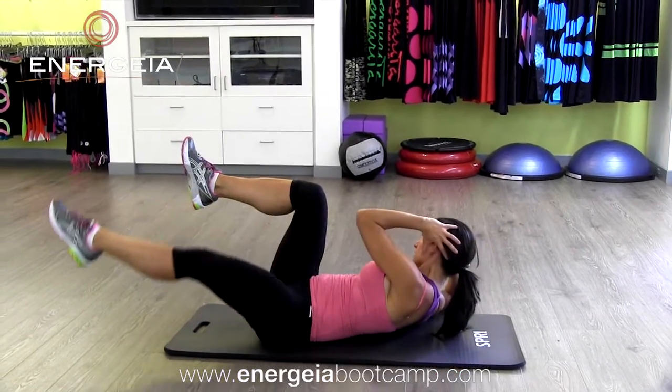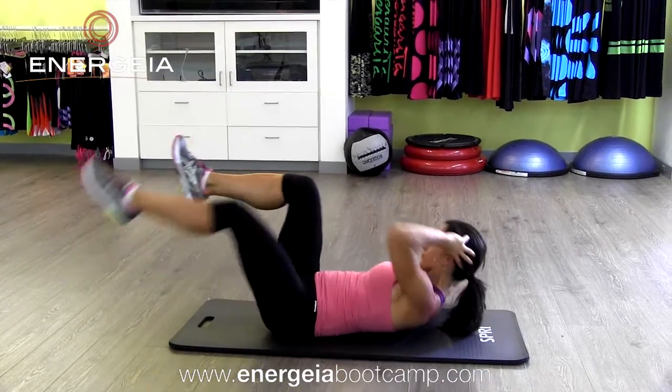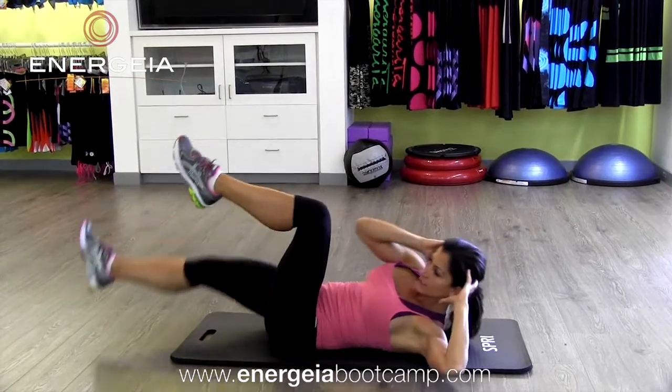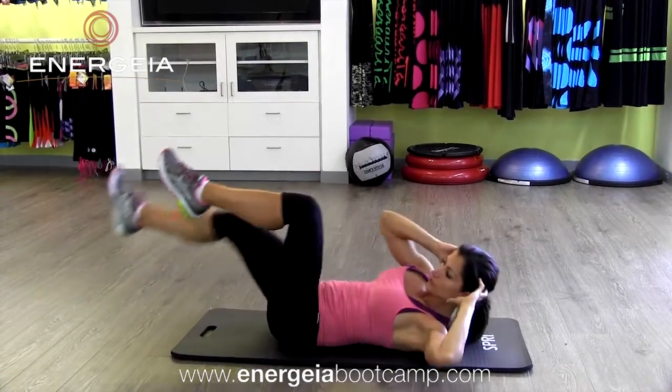You can play with the timing here. So this is slow and this is fast. Try to keep your knees over your hips and reach the elbow for the knee. Instead of bringing the knee closer to the elbow, bring the elbow closer to the knee.